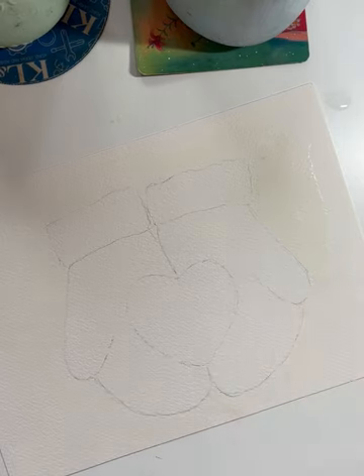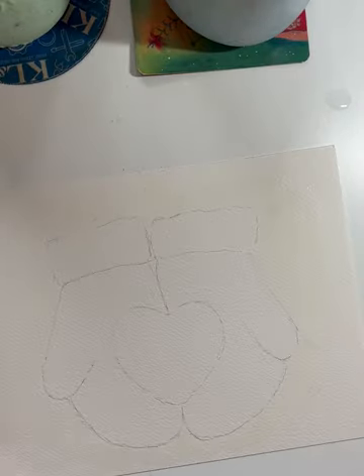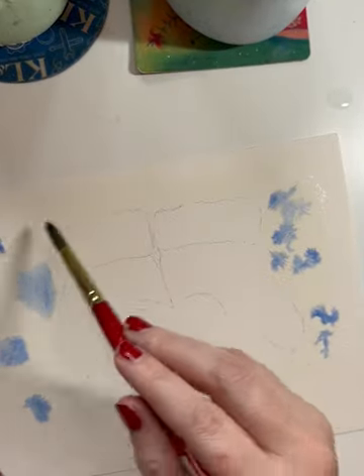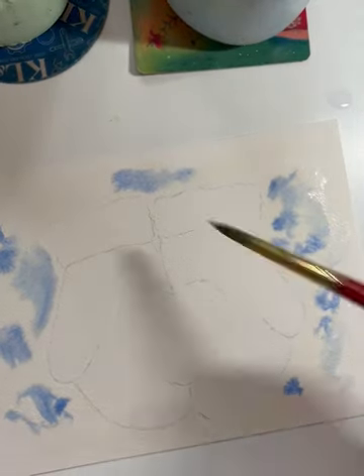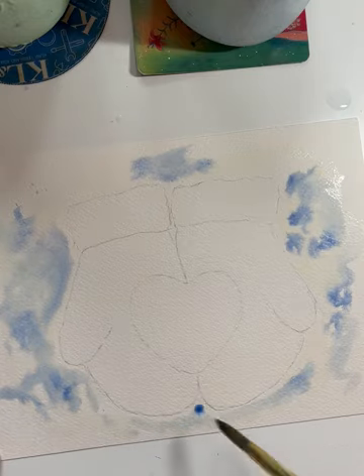I laid down some clean water all the way around the mittens. I didn't want it to pool too much — I wanted just kind of a thin layer of water. And I proceeded to drop in some blue just wherever I felt like it, and I tried to just let the paint go where it wanted to. My hope was that it would give the viewer a sense of a snowy, blurry background.